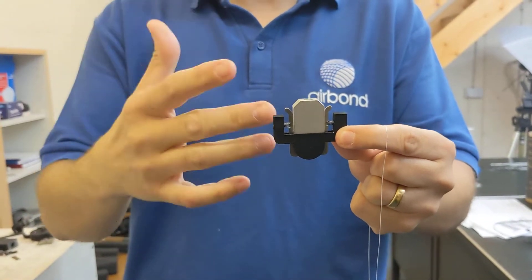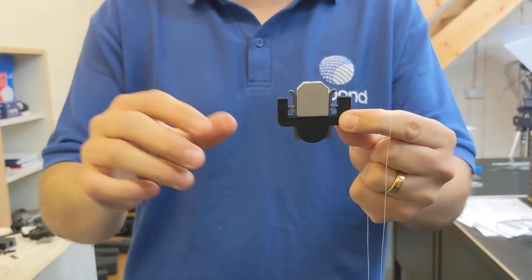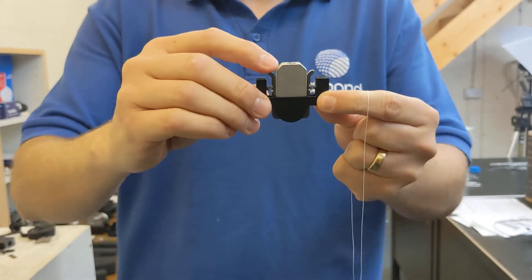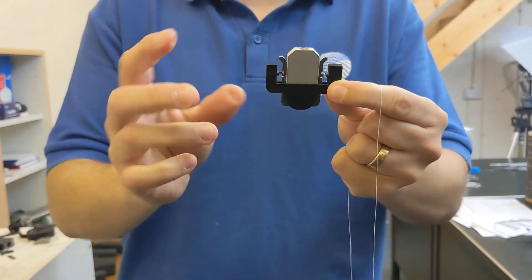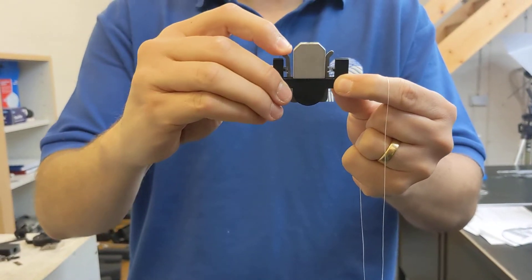Hi Scott, here's just a quick rundown of the new clamp system for the very fine POY yarn. It's just spring-loaded stainless steel legs going against a polished aluminium body.